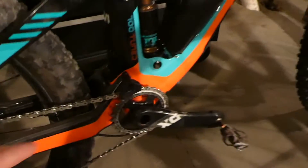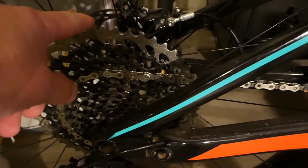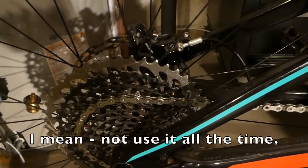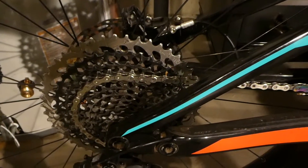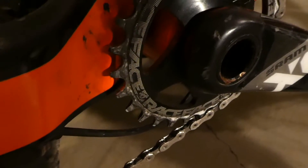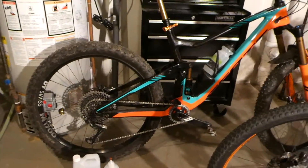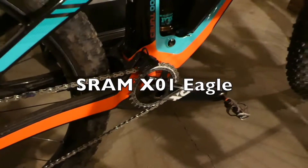I think this chain ring is aluminum, but these are steel, and this is aluminum. So if you can avoid using your big chain ring in the back — your easiest gear — you can probably get a lot more life out of your rear cassette. These don't look too bad, so I'm hoping that all I need to do is replace the chain, which I should at 0.75. Very happy with how this drivetrain is lasting. Very impressed. Thanks for watching.